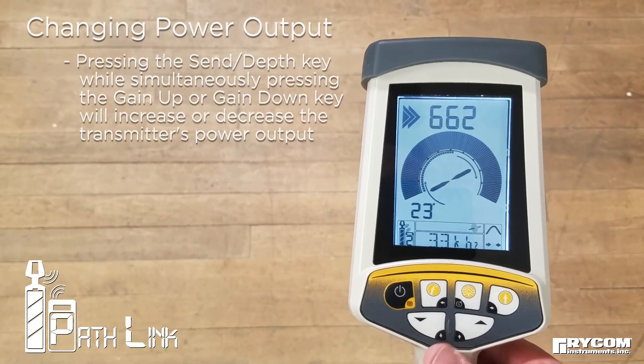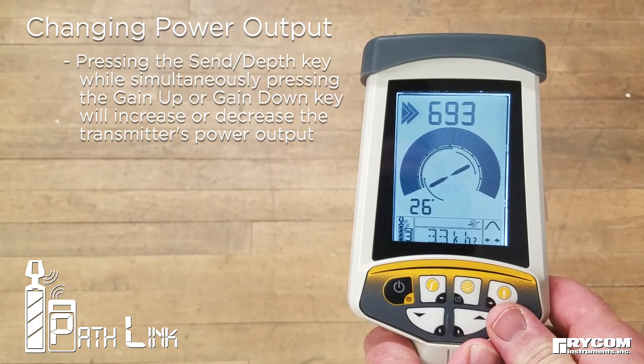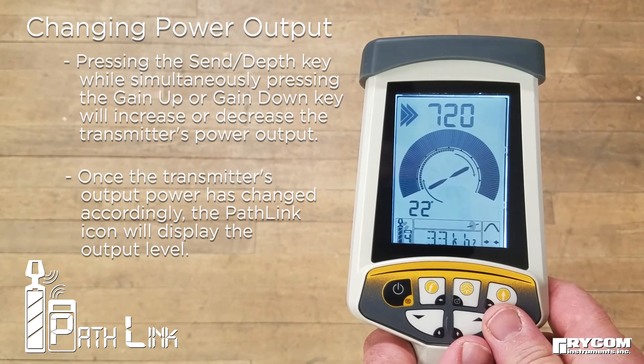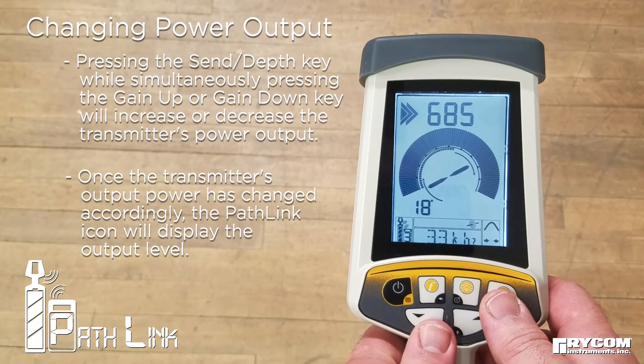To adjust the transmitter output level, press either the Gain Up or Gain Down key while simultaneously pressing the send key. The numeric readout in the PathLink icon will indicate the new output power level.